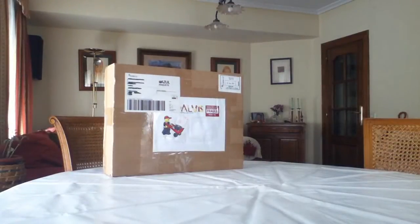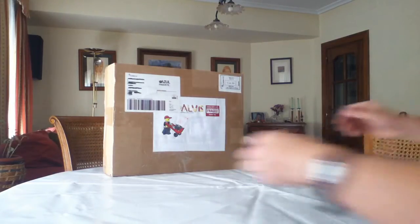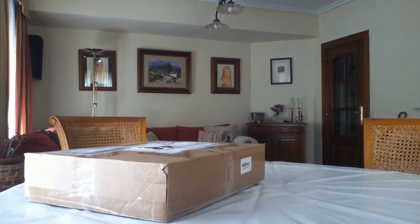Hi everybody, here Jihara Vlog with our first live video. First of all, sorry about my bad English. I've been one month in Ireland but we'll see. I have just received this Lugburg pack, a new haul, and I wanted to open it with you. So, let's go.